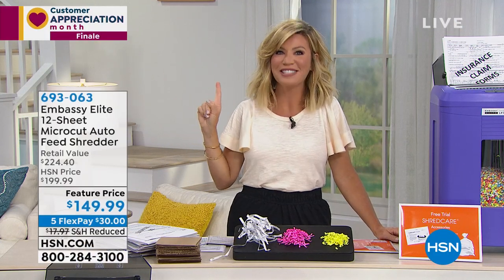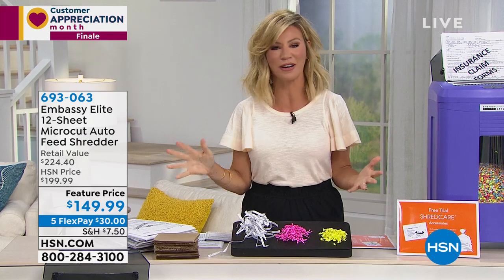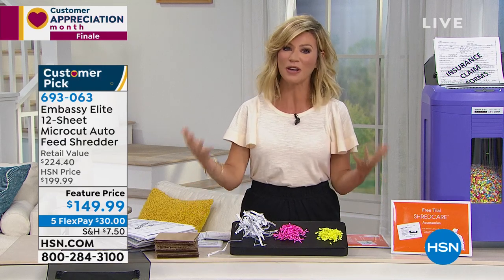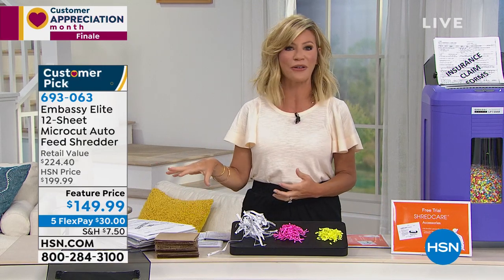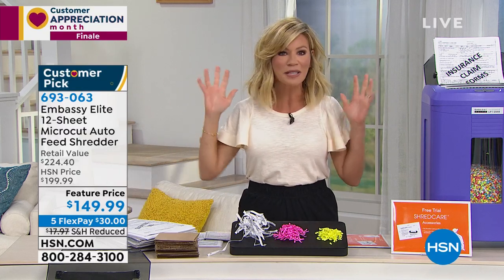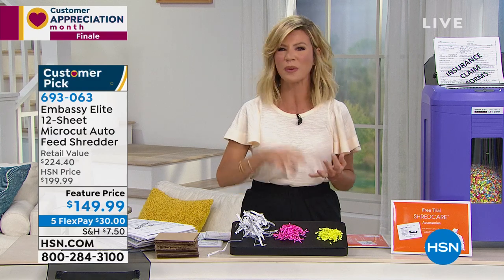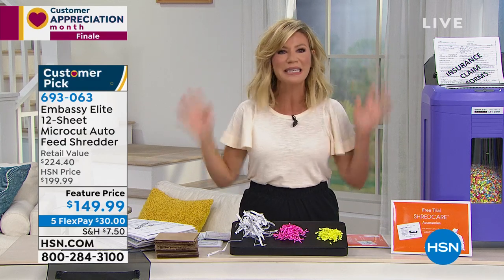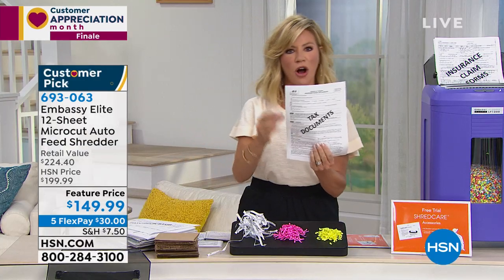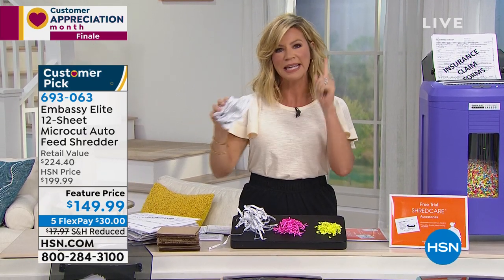We are celebrating you, our customer, all month long. Thank you for choosing HSN as your shopping destination. This is our big customer appreciation finale show — putting together incredible deals, your favorites from all month long. Right now it's time to clean out the clutter. We're getting in there and cleaning out all our drawers, getting rid of stuff we don't need anymore. But be careful — that piece of paper with your Social Security number or tax information could be dangerous if just thrown away.